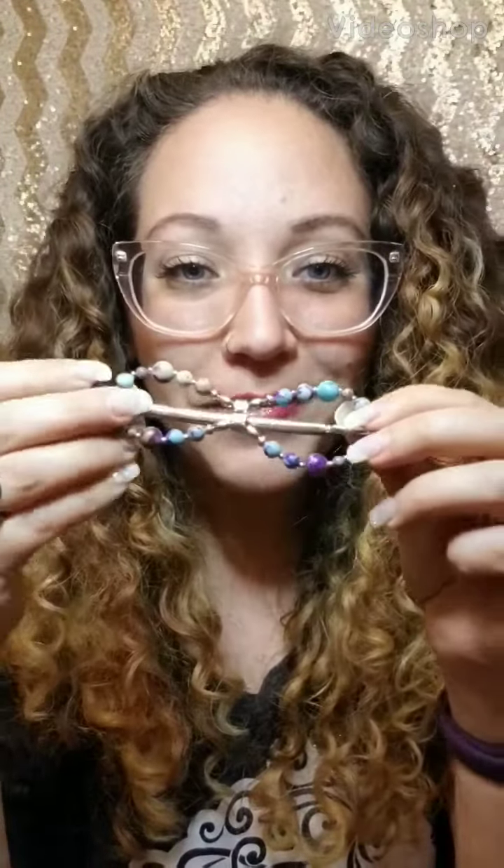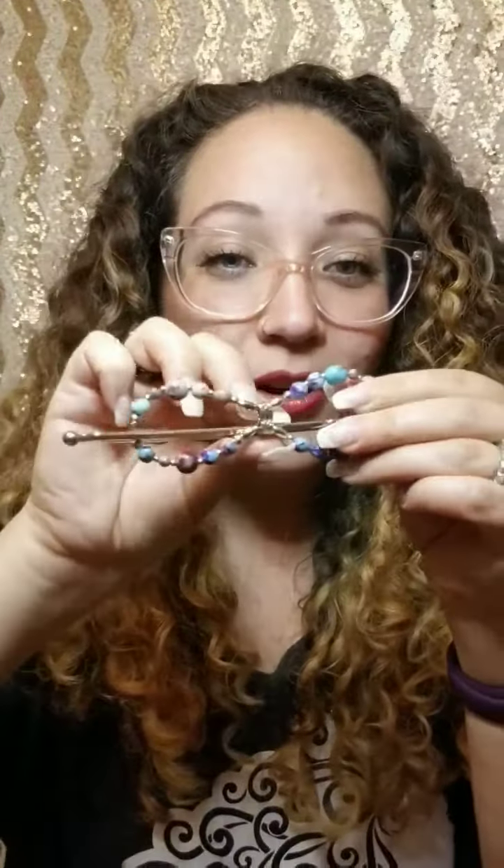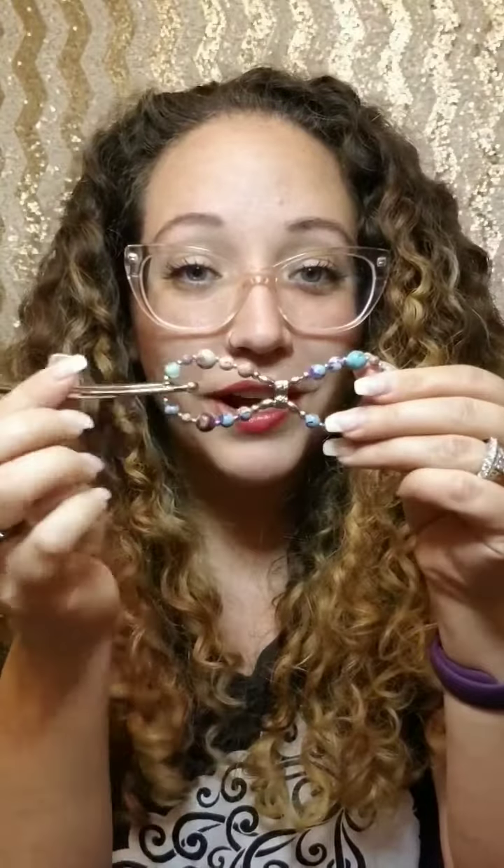Hi friends, I wanted to jump on and show you guys this awesome new Flexi Flip. It is really cool because it can give you multiple sizes in a Flexi. All you have to do is flip around this pin and you get multiple sizes, one clip. I'm going to show you three styles using this one clip.